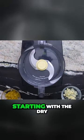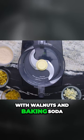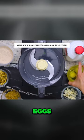Now let's see. Starting with the dry: whole wheat flour with walnuts and baking soda. For the wet: buttermilk, eggs, and butter.